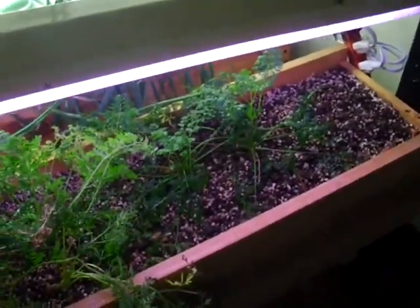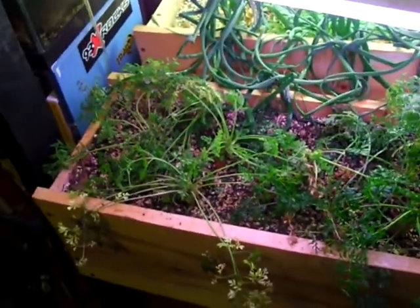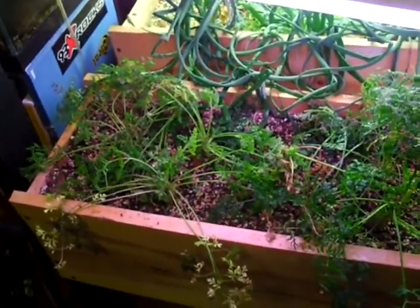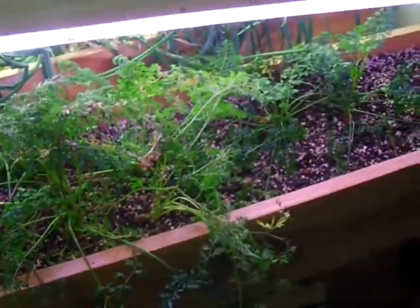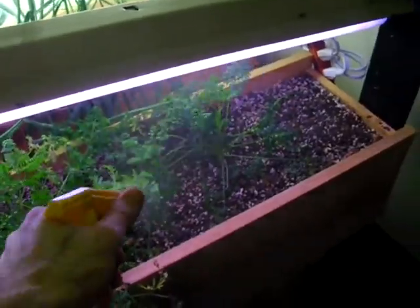So that's my little aphid control tip. Simple, cheap, and fairly effective. I'll do this about once every week or every other week while the populations are high, until I get my hands on those ladybird larvae. All right, that's it.